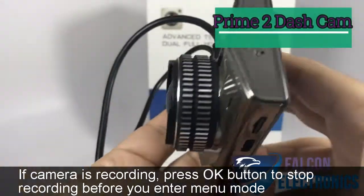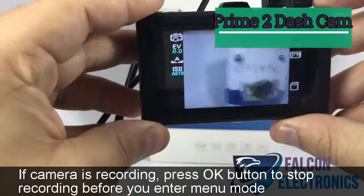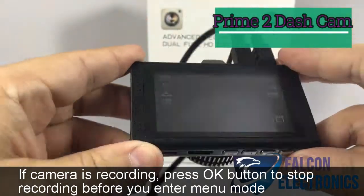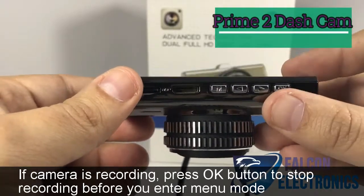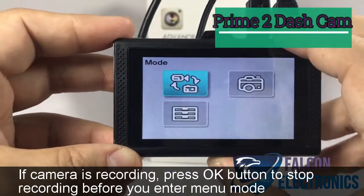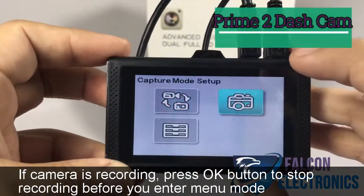I already have it powered on, which makes it a little easier. You do see your front-facing camera, you see your buttons on the bottom underneath. You're going to first want to hit your menu button, then you want to hit your right arrow.